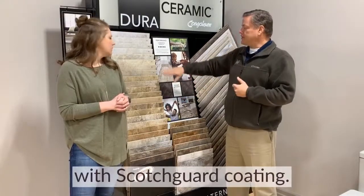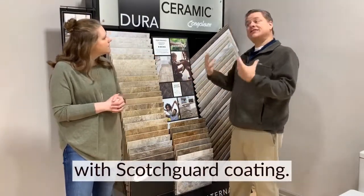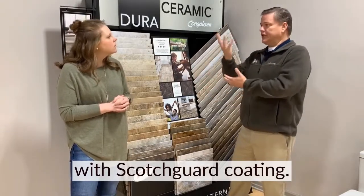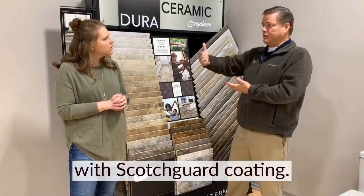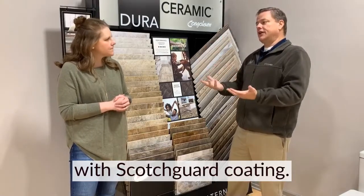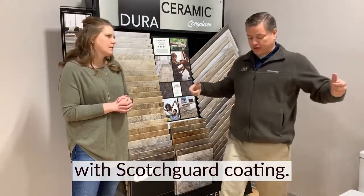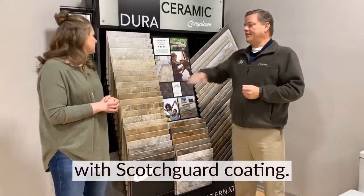One of the reasons for that easy cleaning is that texture — that is actually Scotchgard. So when you have that, nothing is penetrating into the tile. With traditional tile, they achieve stain resistance by putting a glazing on it, but that glazing makes tile very, very slick. If you think about what's going on in the bathroom — you're stepping out of a shower — it could be a fall situation. We don't have that issue with this tile.